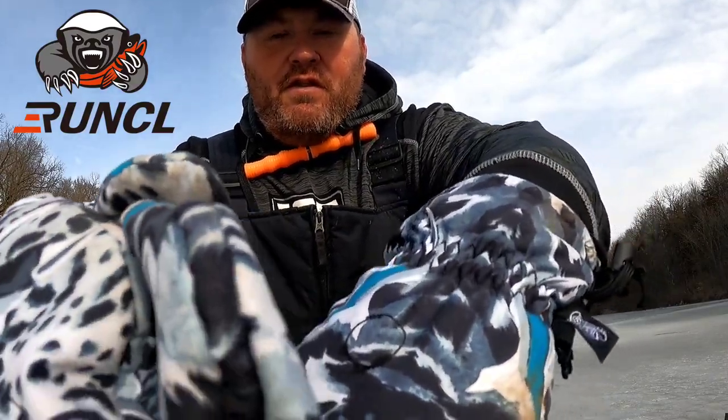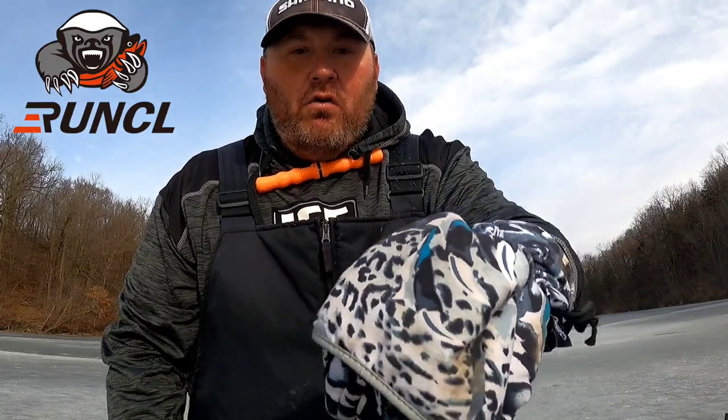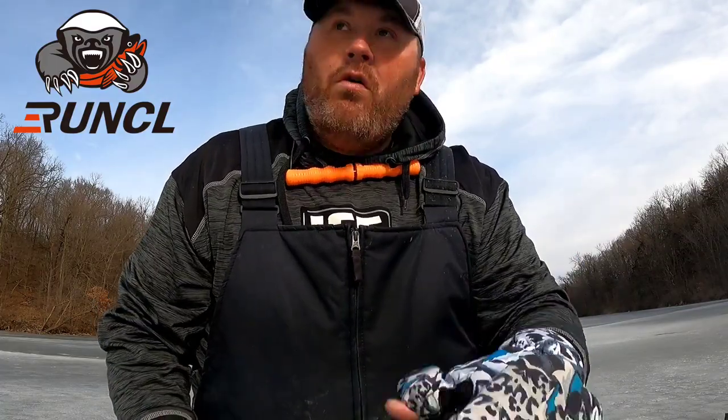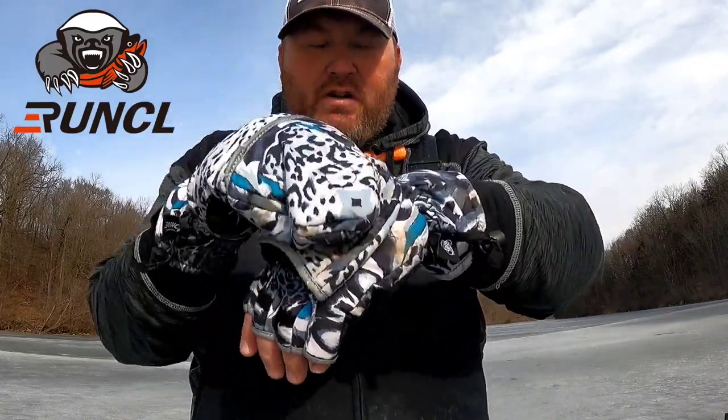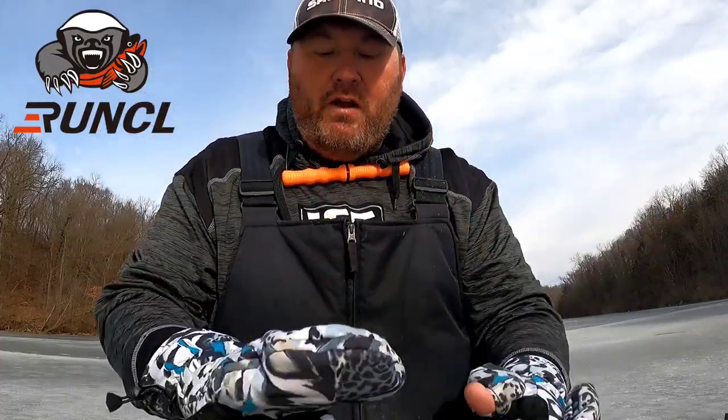Both sides are magnetic - that's my favorite part. The clicking and they stay there. A lot of these fingerless mitten conversion gloves that I've had are velcro, and after time the velcro wears out, doesn't stay, and you bump it on something. These are actually pretty hard to pull apart, which I really like.